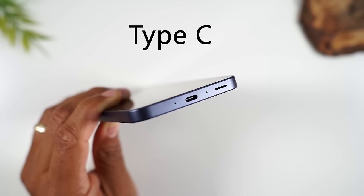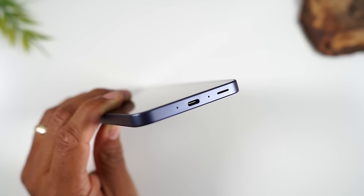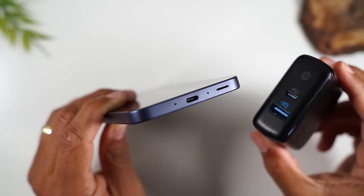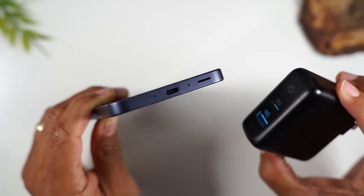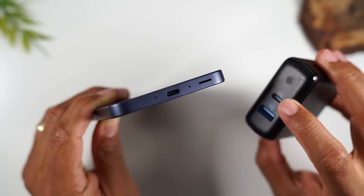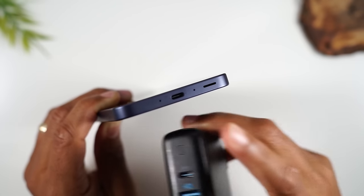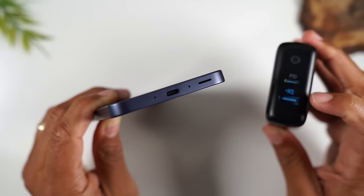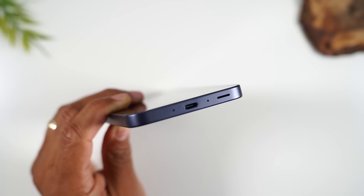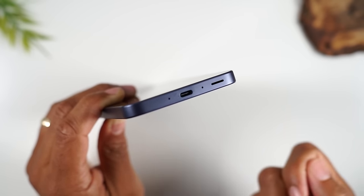If you ever need to purchase a new charger, you need to look for a Type-C charger. In the box, it will come with a Type-C cable. I would encourage you to purchase one of these Anker wall chargers — you can plug in the charger from the box, that cable will plug in here, and you'll also have an extra port to plug in your other devices. You'll definitely need to purchase an extra charging block so that the cable in the box can plug into it in order for you to charge the phone.